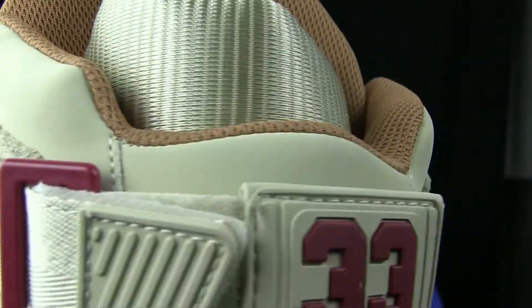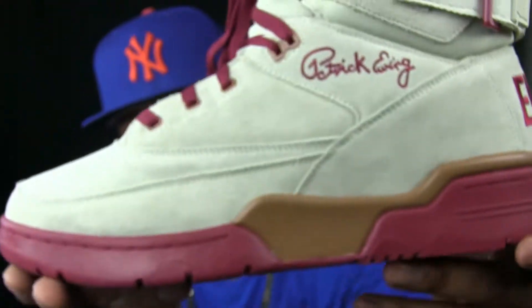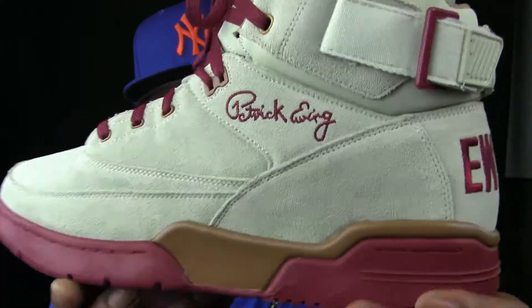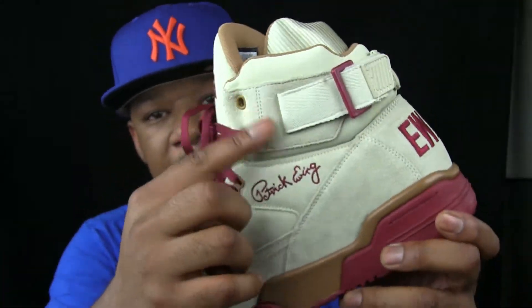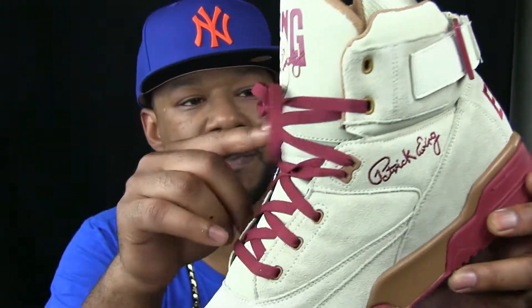Just an overall clean shoe. Definitely wouldn't wear them in the rain. Gotta watch out with your dark jeans — probably end up getting stained with the dye. That type of thing.